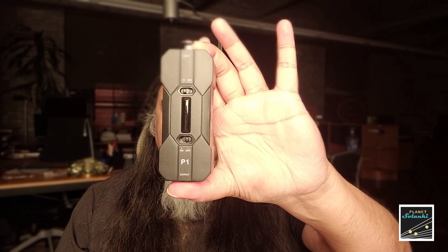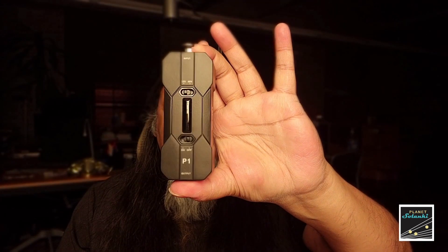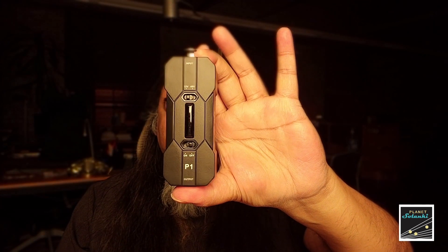So today we're talking about the X5 P1. The P1 provides phantom power to condenser microphones. Let me show you why this is important and why I use it.